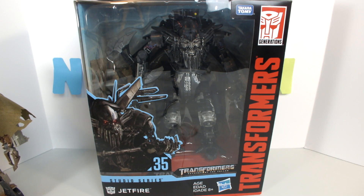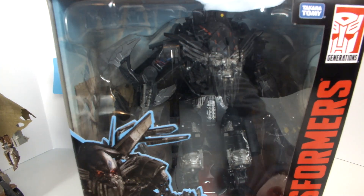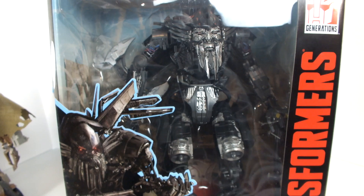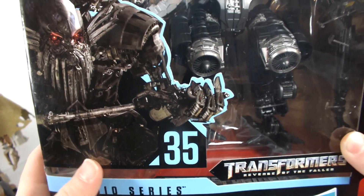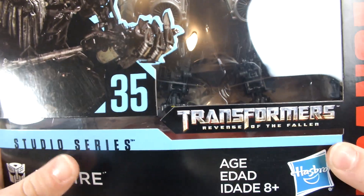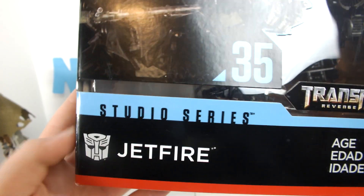Hey guys, what's up, it's your boy Cam back with another video. In today's review we'll be doing an unboxing of Transformers Studio Series number 35, leader class Jetfire from Transformers Revenge of the Fallen. Here he is in his big packaging — nice picture, Jetfire, says number 35, looks like he's about to bash on his head with his walking stick. It says Transformers Revenge of the Fallen Studio Series Jetfire, nice Autobot symbol.